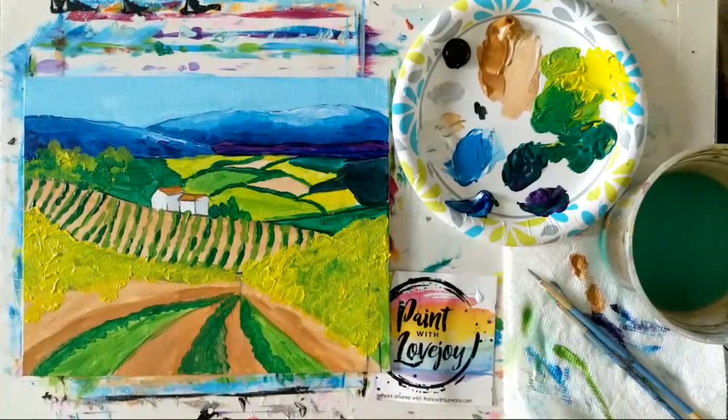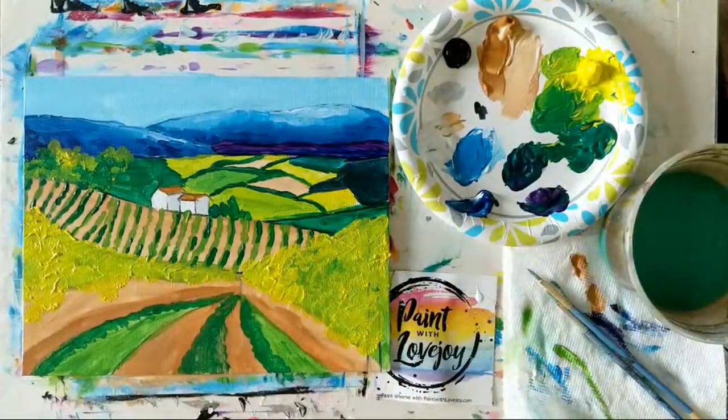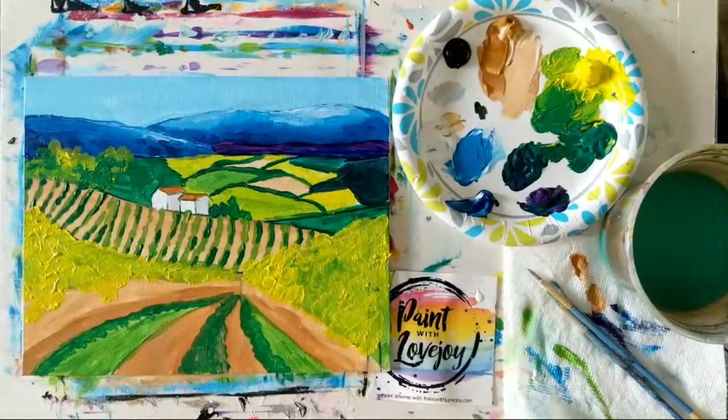We got a suggestion — thanks, Mike. We'll do a Dr. Seuss landscape next; I'll add that to the list. That's perfect since I live in San Diego, as a lot of the Dr. Seuss stuff was inspired in the La Jolla area. That amazes me sometimes, what I can create in an hour or a half hour.